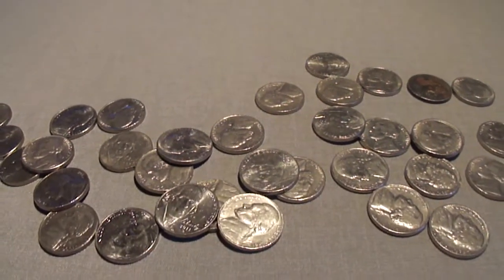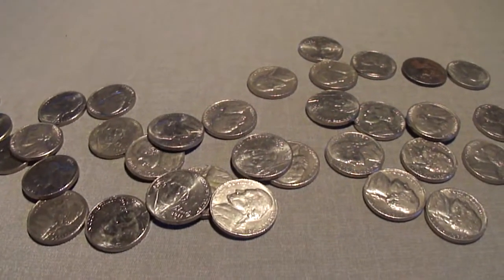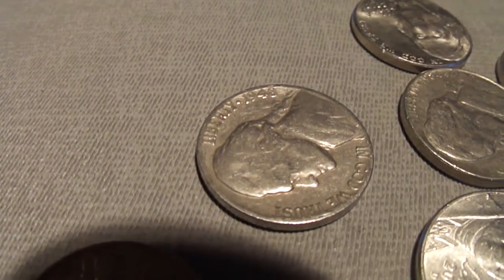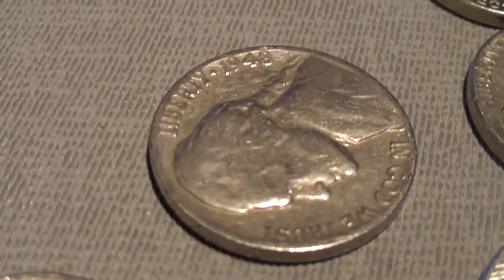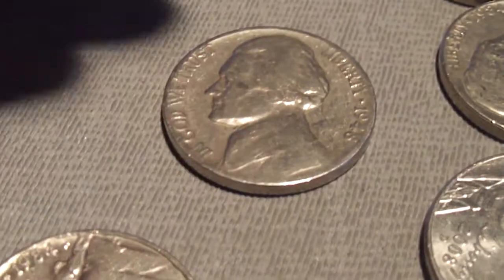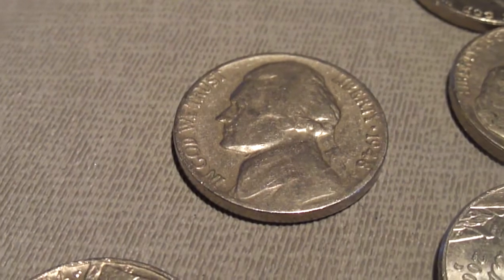Hey guys, check this out - I'm still on the same roll. I just got that 1938, and look at that - ten years newer but still pretty cool. Got a 1948 nickel. It's a no mint. A couple older coins again.